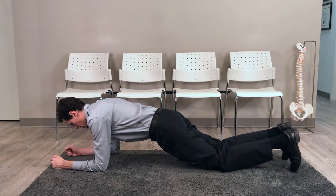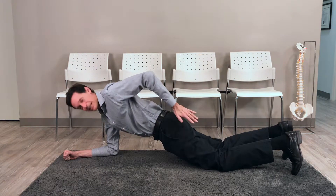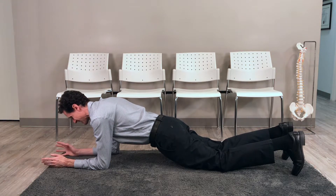Again, I'm on my elbows, I'm on my knees. I'm trying to keep everything through here nice and tight. I am contracting — basically squeezing my glutes and my core at the same time — and I'm going to hold this again for whatever I'm comfortable with: 5 seconds, 10 seconds, up to 30, 45 seconds, that's fine.